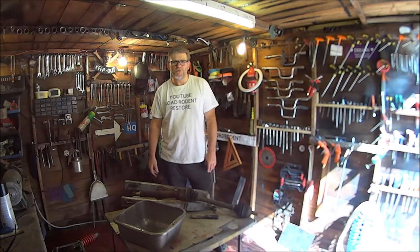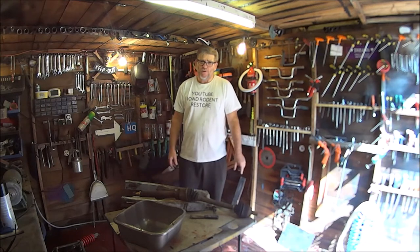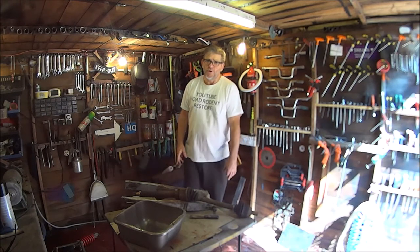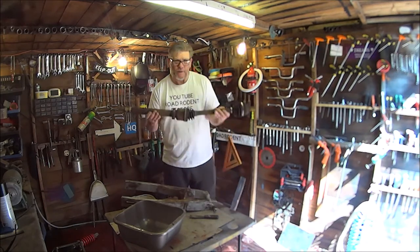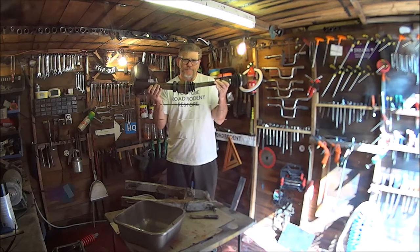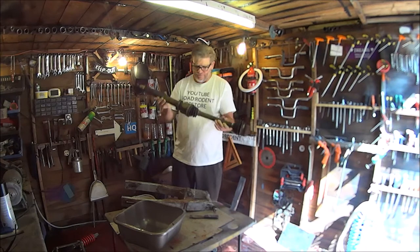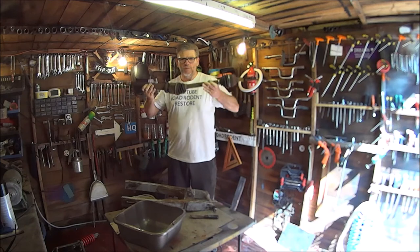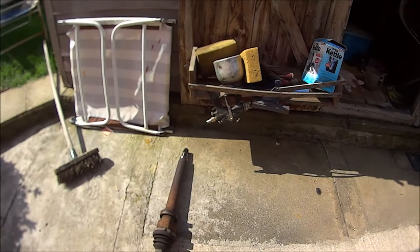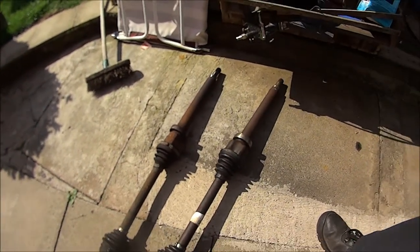Morning everyone, welcome to Road Road at Restore. I'm John, and in this video I'm going to be working on my Ford Focus 2007 Mark 2 1600 petrol. I'm going to be installing the driveshaft to the offside driver's side. Without further ado, let's get on with it. There's the old one and there's the new one.